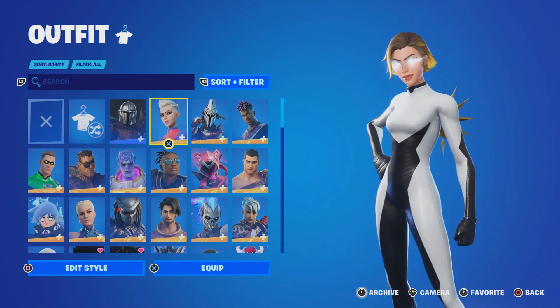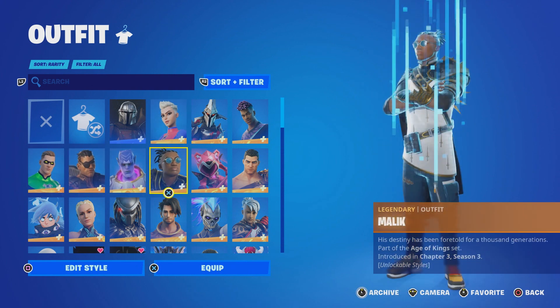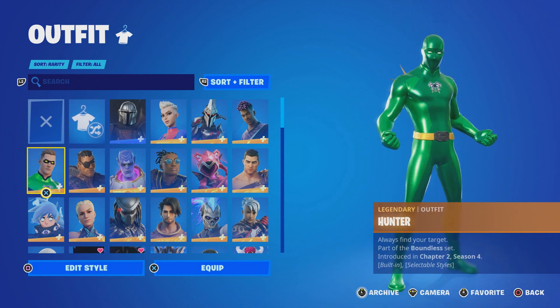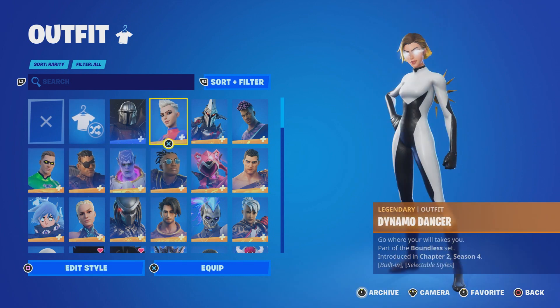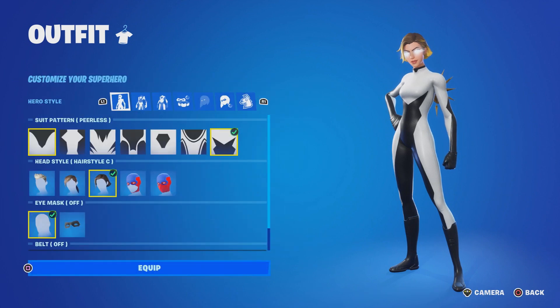I'm going to show you the female character first, in case anybody wants to know, because the male character is a little bit different from the female. I'll show you the female one first and then the male character, because people like the female character more.